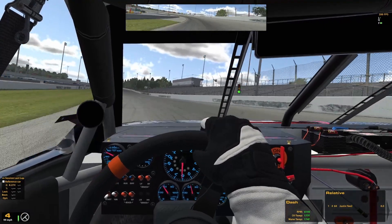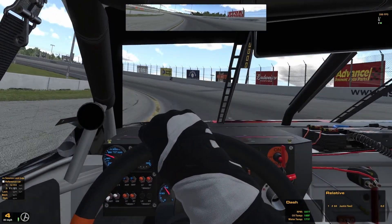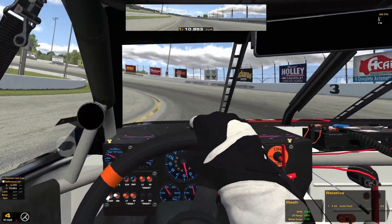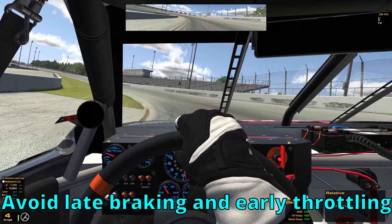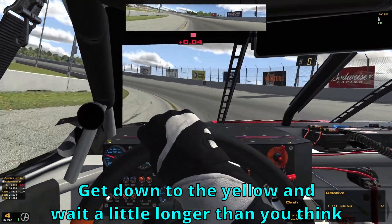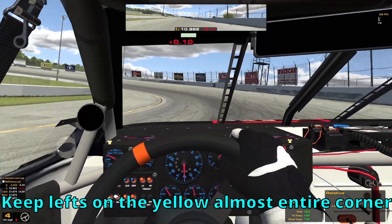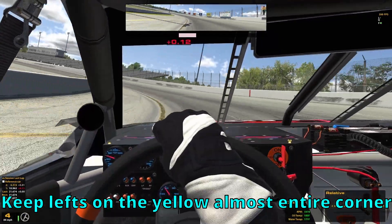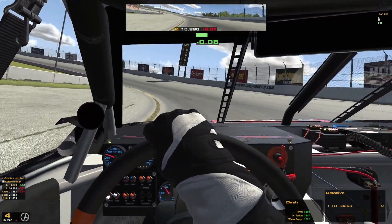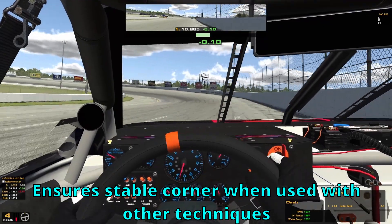Now let's look at a race run. I only did 30 laps due to time constraints, but I got a good idea of what you'll want to do for your race line. The theme of the day is patience and self-control. It's very easy to get tempted at USA Raceway to enter too hot and throttle up too early. You can see I'm braking early, getting down to the yellow, and waiting there a little longer than you'd think necessary — keeping my left sides on the yellow line almost the entire corner, coming up just before the grass.